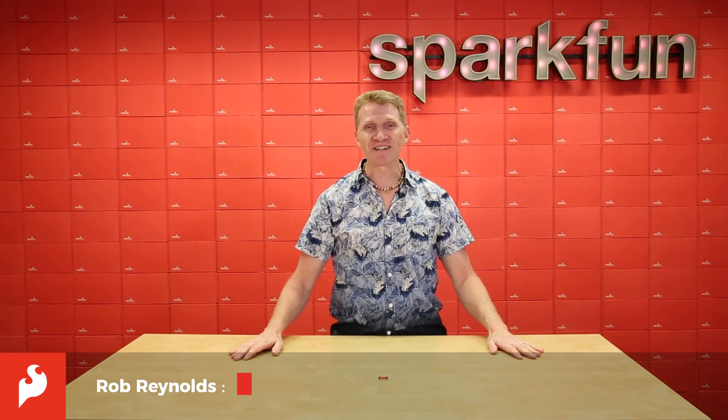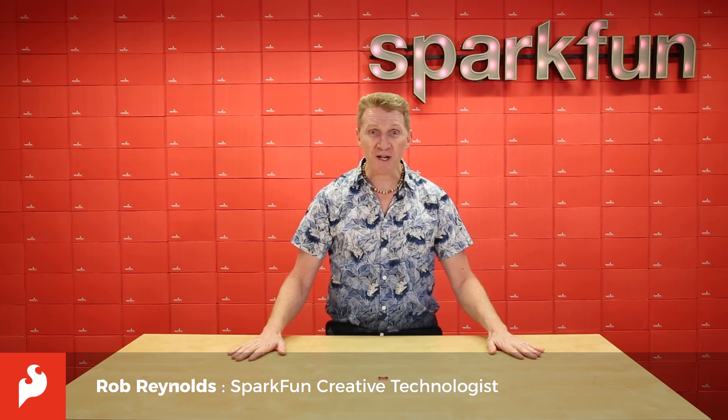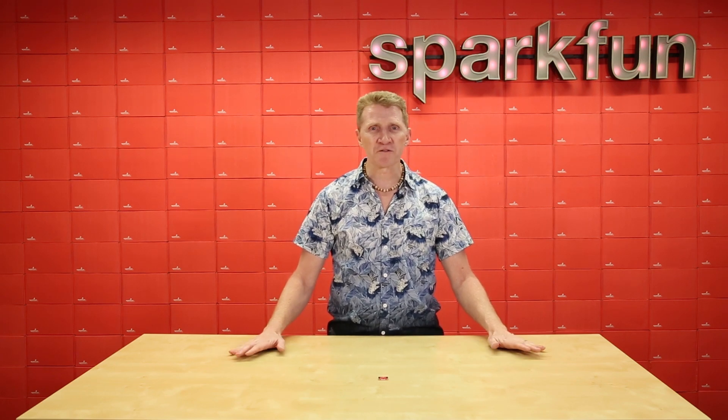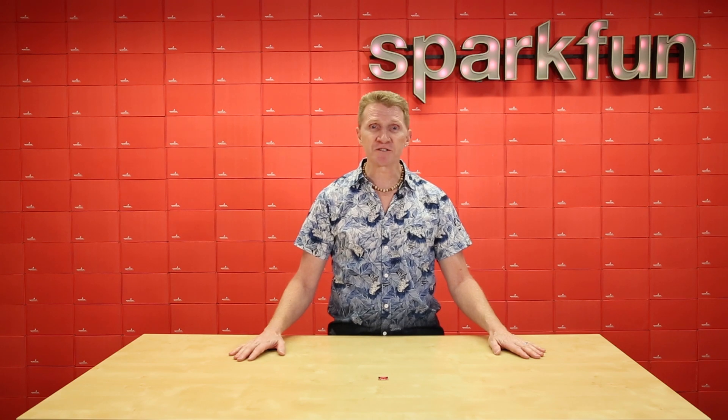Hi there, Spark fans. Rob Reynolds here. Have you ever been reading a data sheet and just found yourself getting really excited about the product? Well, that happened to me this week. Now, it's not a cutting-edge new concept or a big technological breakthrough of any kind. In fact, it's just a humble RTD, a resistor temperature detector.